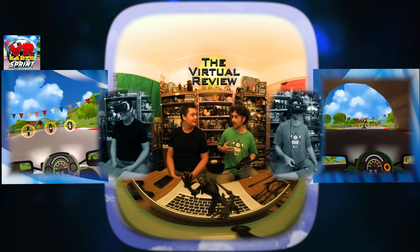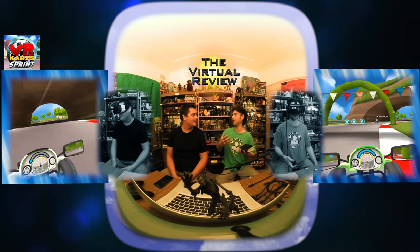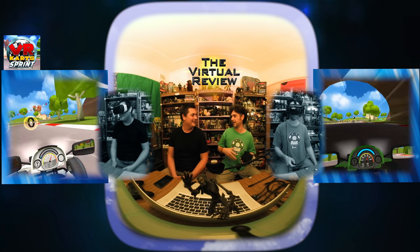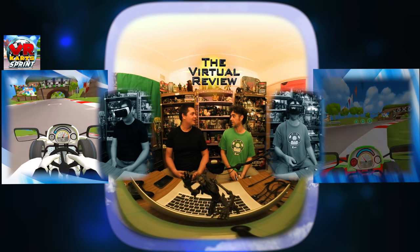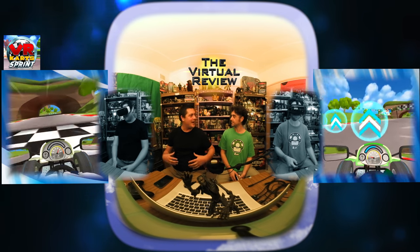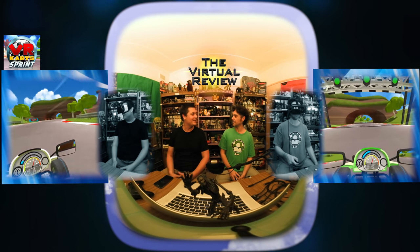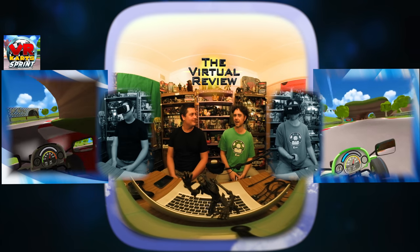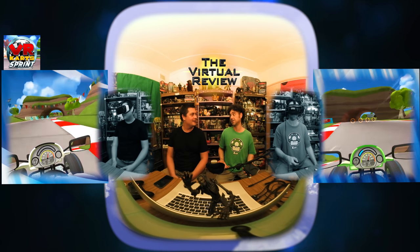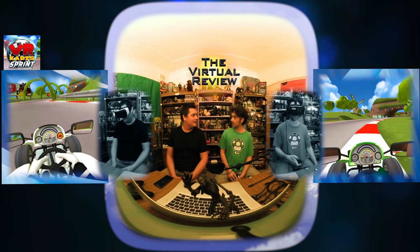Character customization was a nice touch — I quite enjoyed giving my character eyeballs and things hanging off the antennas and coloring my car. I colored my character in white and black with a matching white and black cart. There are a few things to choose from to individualize your character, but whether you can find anyone else online to play with is another question.